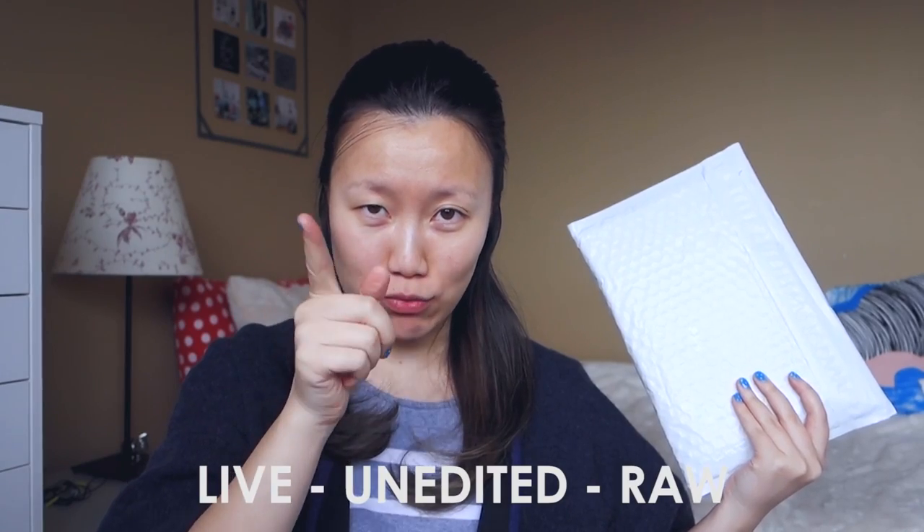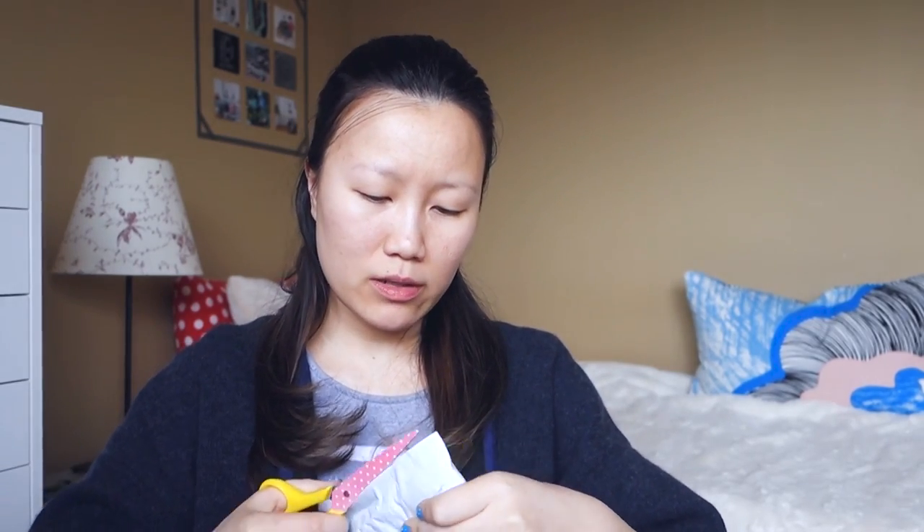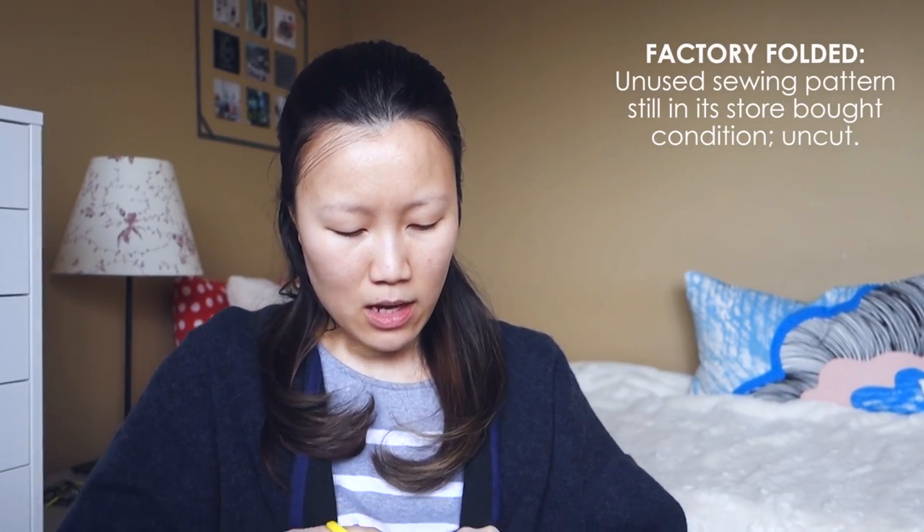FYI, these vlogs are going to be minimally edited, so if the sun goes in or comes out and the exposure changes, it's live and unedited. Okay, let's open up my sewing pattern. It's really hard to find sewing patterns that are factory folded, which means no one has used it yet — it's in the exact condition it would be if someone bought it in that era. When I bought this, it was labeled as factory folded, which makes it extra exciting. So here it is — that's my invoice, comes wrapped with a little gold sticker with my initials on it. Talk about customer service!